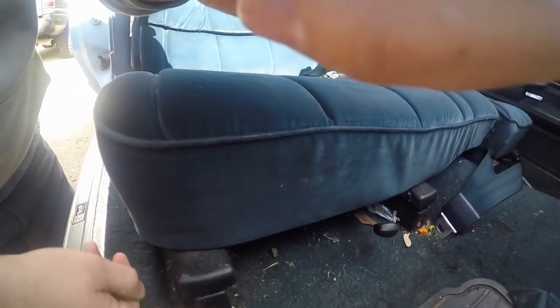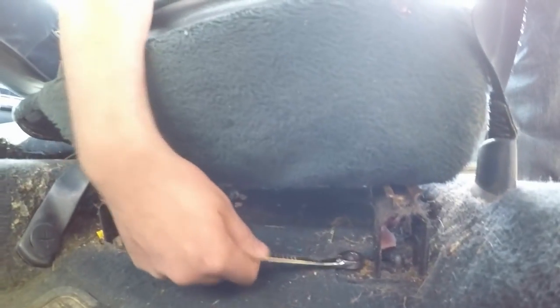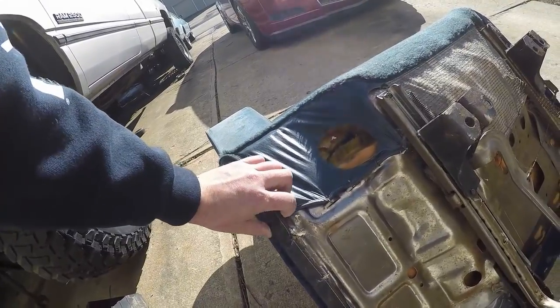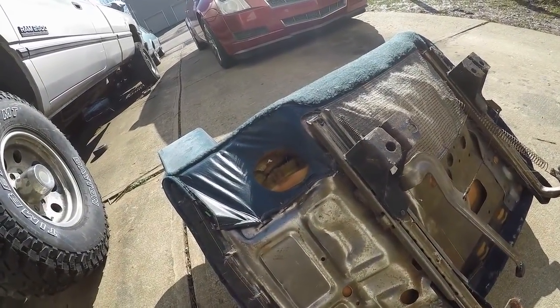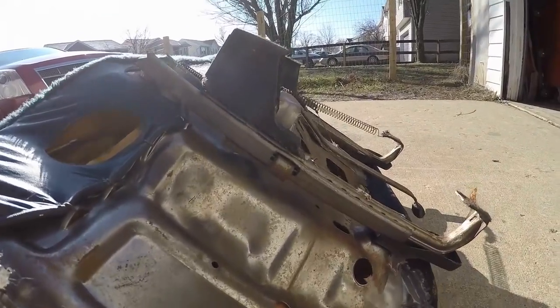I'm going to start by removing these little plastic things down here. I'm thinking if I get those up, I can unmount the seat from the floor. It looks like it's a 13mm that holds the seats in. The car is a little dirty — I haven't really messed with it since I bought it a year ago. I'll get the seat out and clean it up a little bit. I'm going to take off all these hog rings to get everything loose, and then I'll probably cut along here to get rid of that center section and make room for a center console. I don't have proper hog ring pliers, so I'm just going to use this — I'm probably not going to be reusing any of these rings anyway.